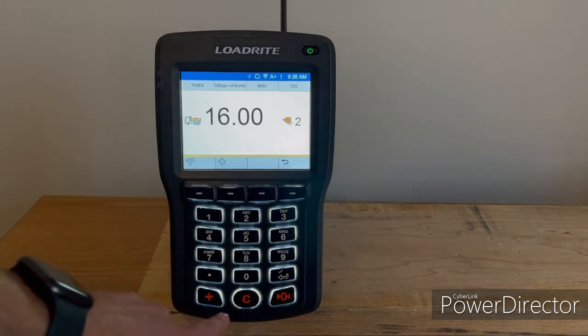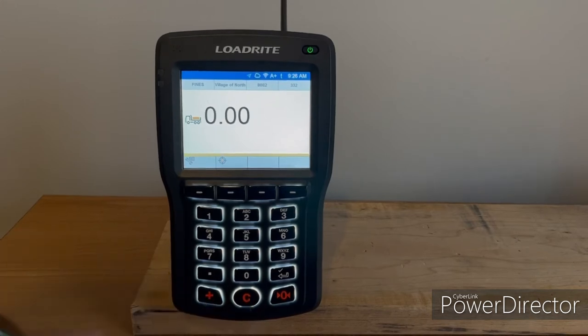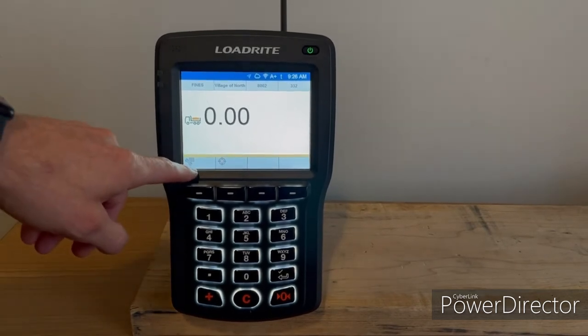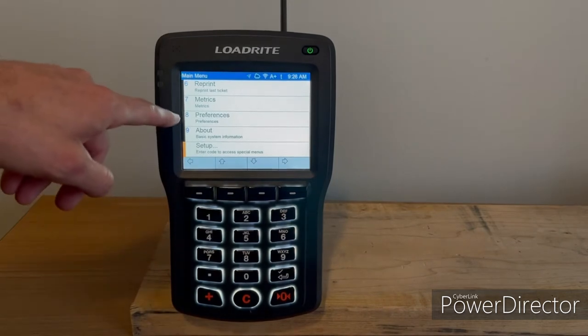To clear this out, you simply push the C button to clear that. If you wanted to turn auto add off, you can do that by going to the wrench key and then scrolling to preferences.